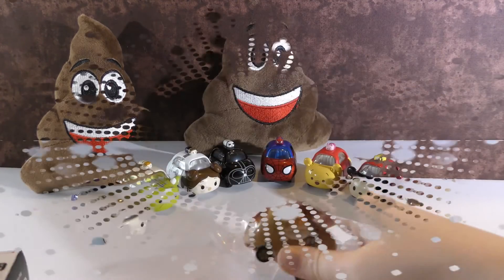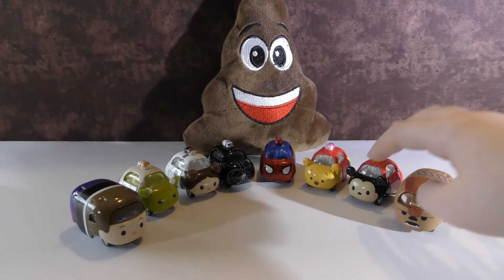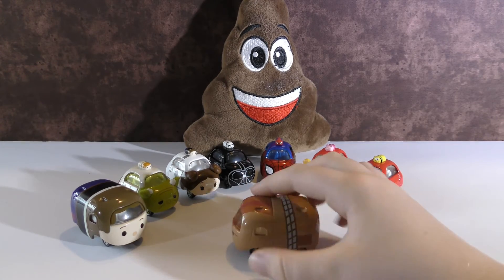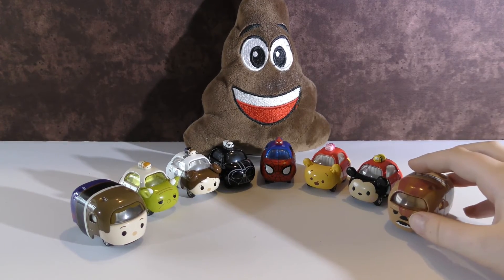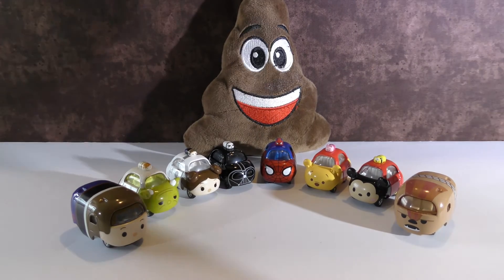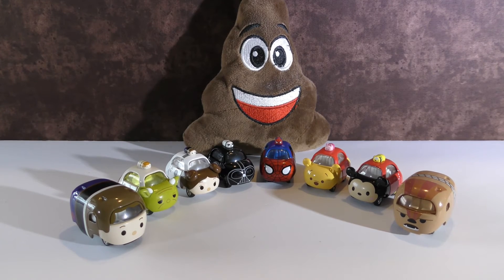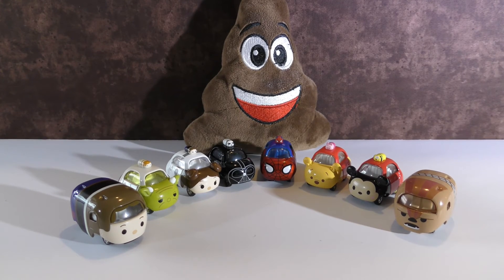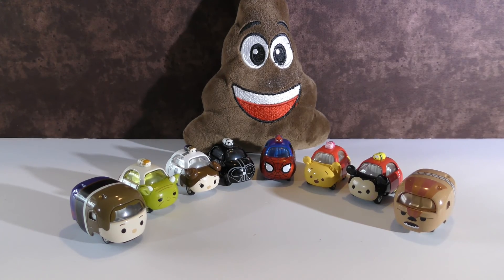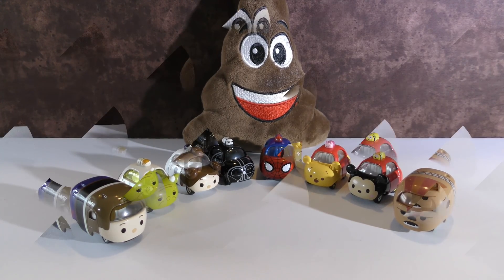So these are the ones we got today. My favorite is Chewbacca — I really like the teeth. Today we had a special guest helping us, and it is Mr. Poop, who has been sitting in the corner watching us. If you want to know more about where we ordered these from, leave a comment down below and we will respond. Also leave a comment telling us what your favorite was. Remember to subscribe for more videos like this one. Thank you for watching and have a great day.